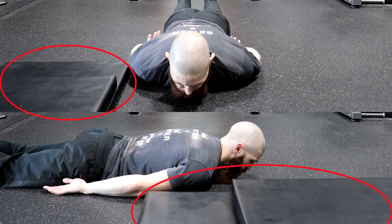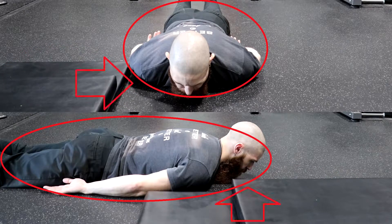Start by placing two mats on top of each other in a staggered position, and lay down next to them in prone position by lying on your stomach.